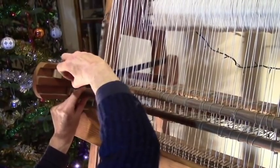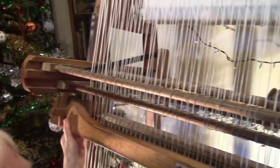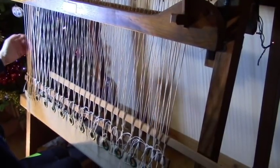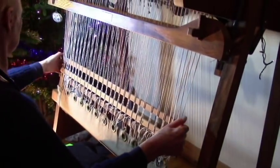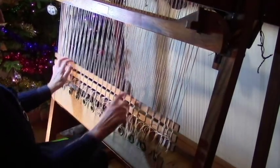At the edges I put double thickness warp — two pieces of string instead of one — just to reinforce the edges. I'll turn them all with a ratchet later, but I can't do them individually afterwards. These slats spread the warps out ready for weaving. Now we're ready for weaving.